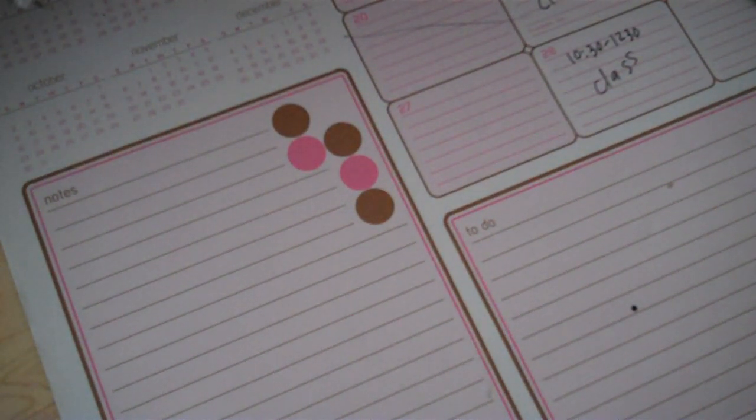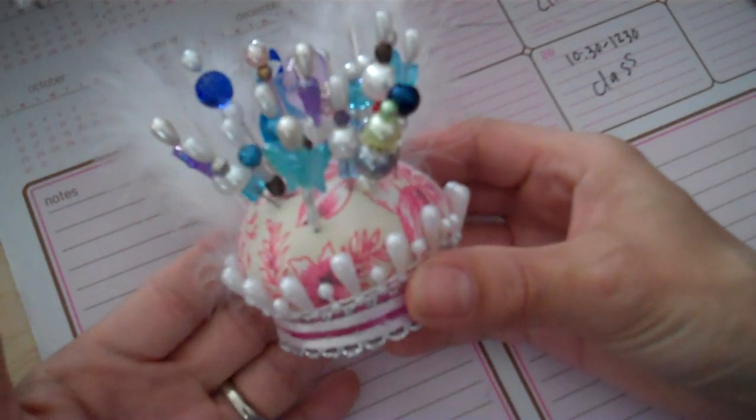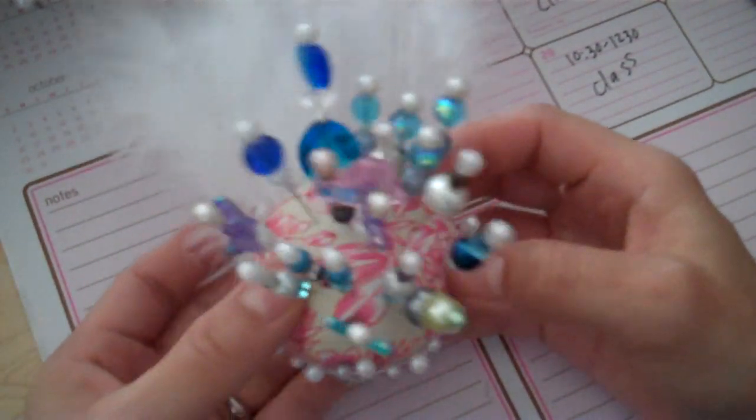Hey everybody! I'm back with you to share a couple more things I completed yesterday. The first project is this cute little pin cushion holder that I created.